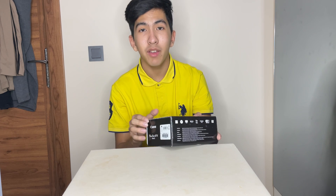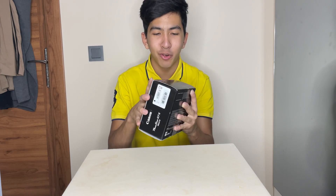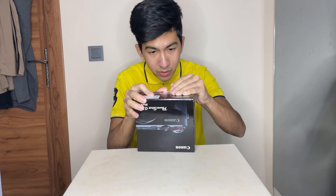I've never had a camera in my life. I've never owned a camera. I don't even know how a camera works. Dawood does everything for me. But yeah, this is going to be a fun experience. So let's get started with it.